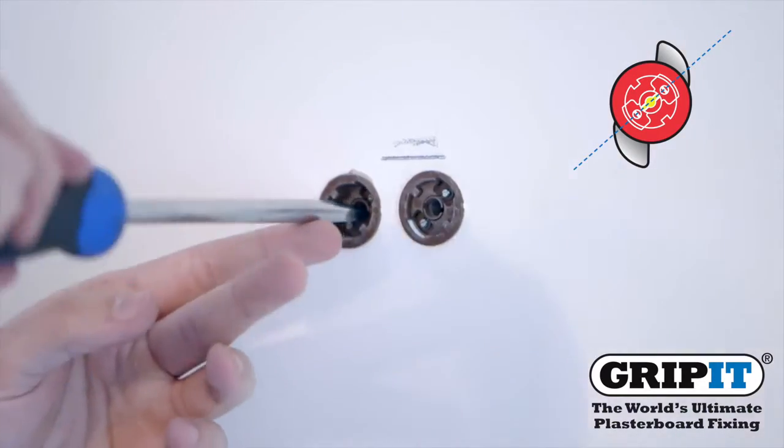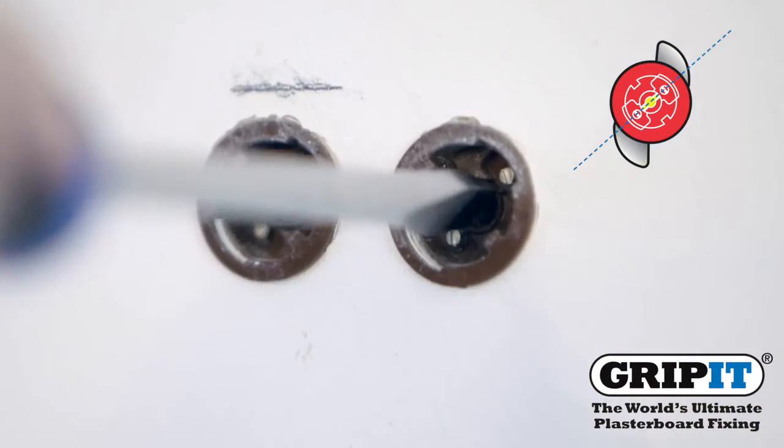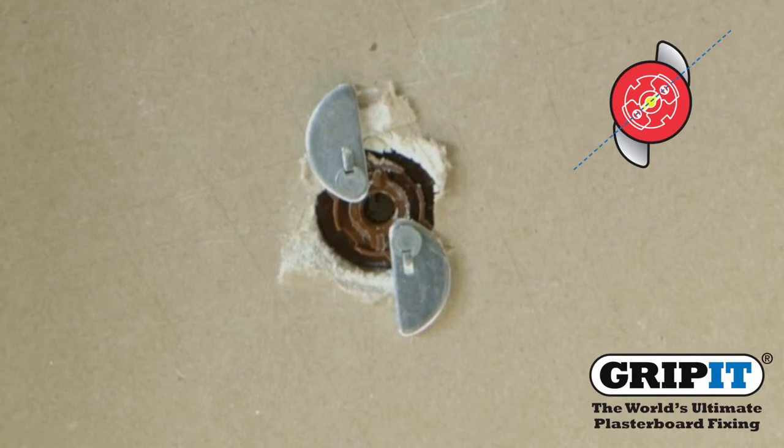After tapping your fixing into the wall, insert a screwdriver into the rotary insert and turn 90 degrees to the right. This will allow the wings to open at the back and secure your Gripit.